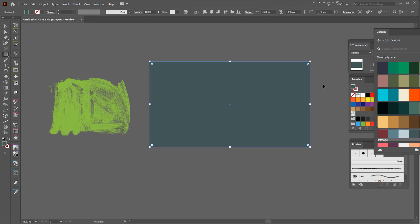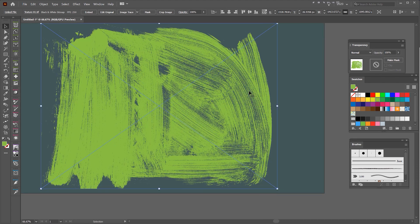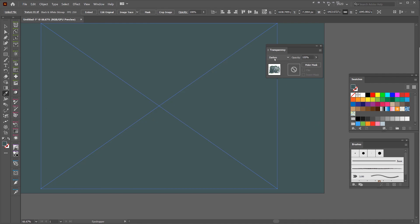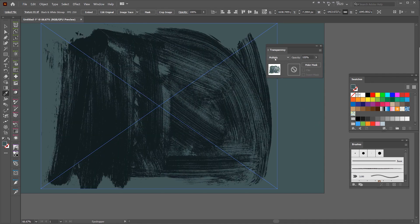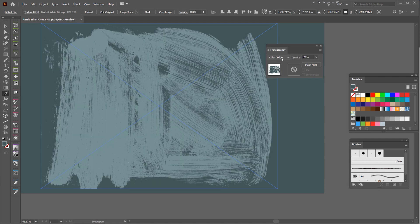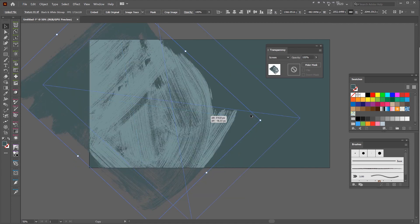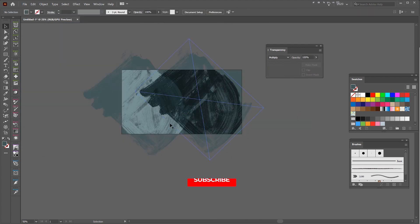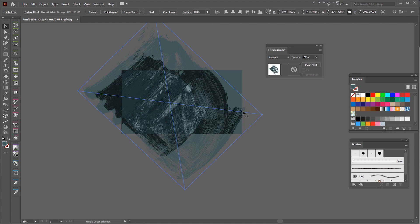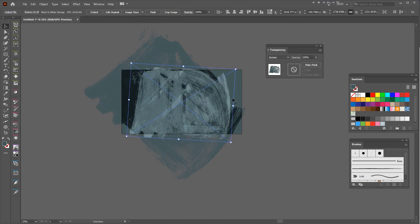We've got some greens and grays. What if I had this nice gray color and drop the texture on top? I can play around with transparency mode — I can go Multiply and see how that looks. What if I make it the same color as the background with the eyedropper tool? You can see I can create these cool effects. You can put illustrations, put it on graphics — there are so many cool ways you can do this. And if you start to stack up the other textures, you can make really cool effects. I can scale it up as well.